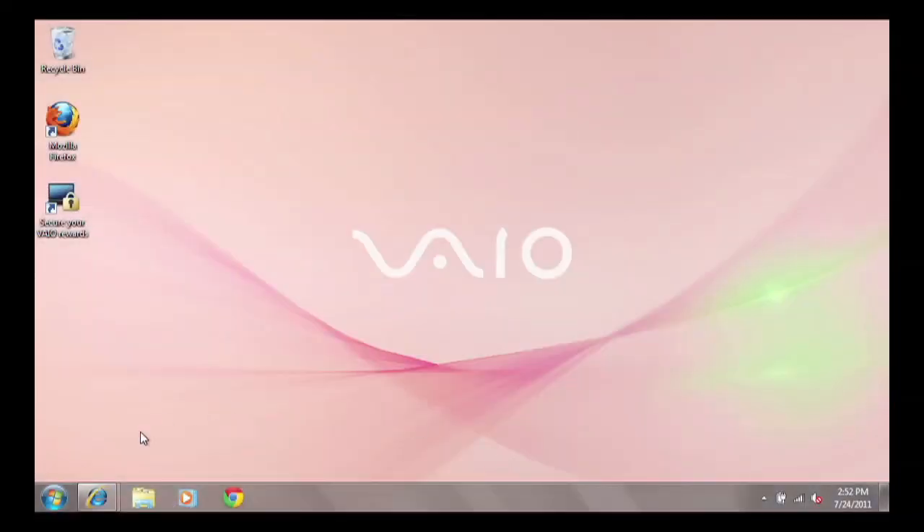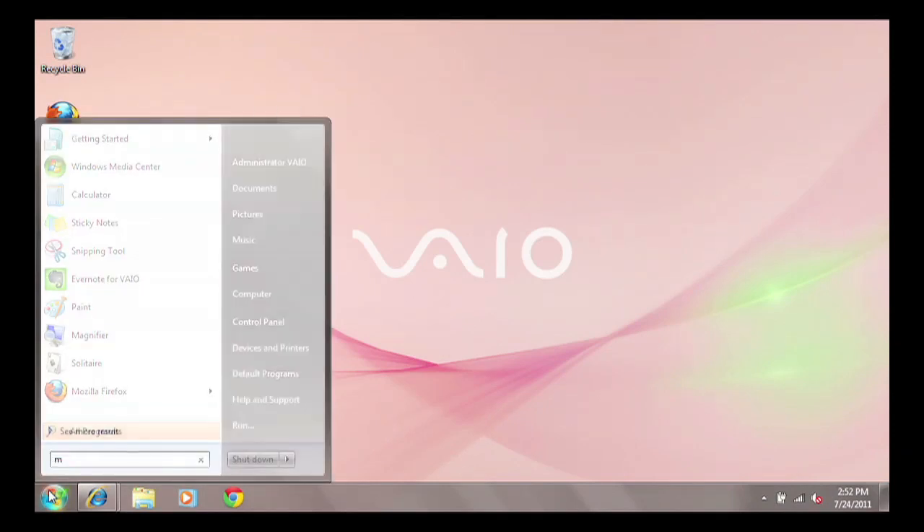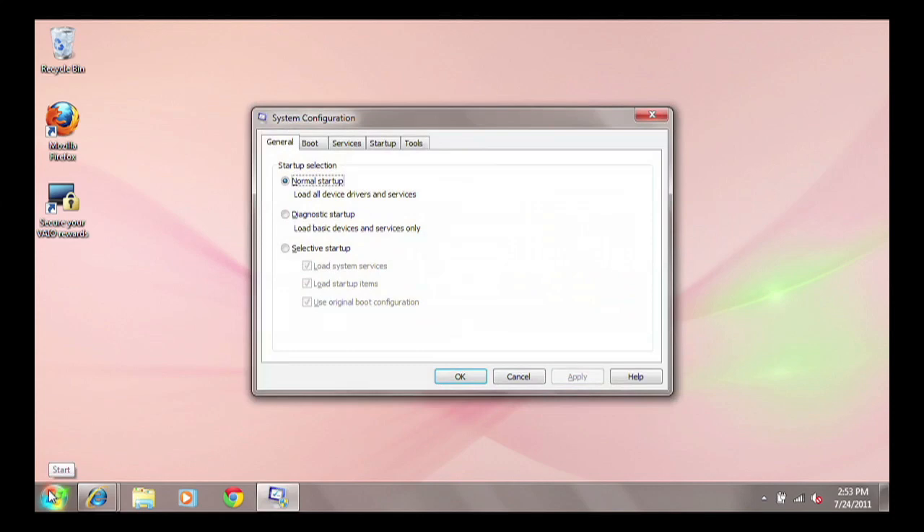If the battery shows with Excellent or Good status but you continue to see the error message stating that your VAIO battery is not installed properly or is not compatible with the computer, click the Start button and type the word msconfig into the Windows Start search box, then press Enter. The System Configuration box will appear.